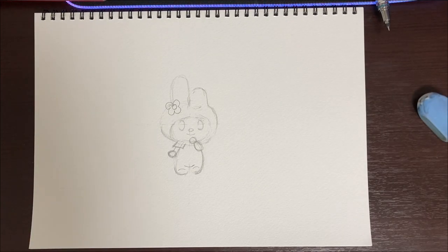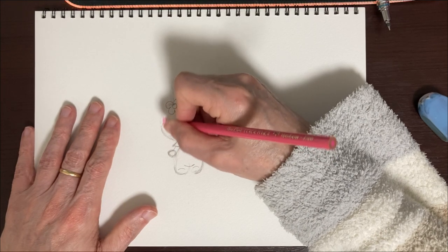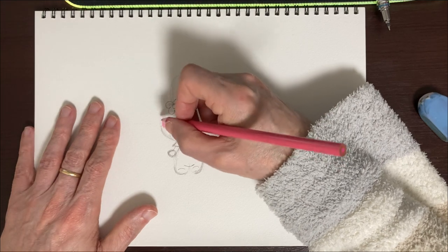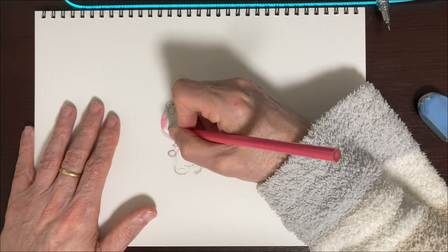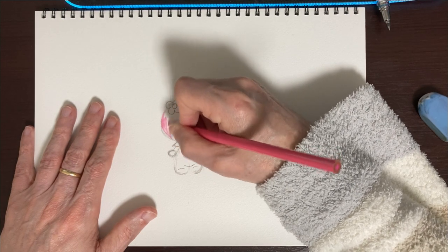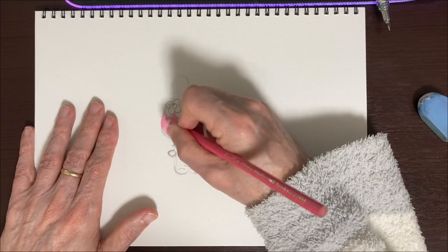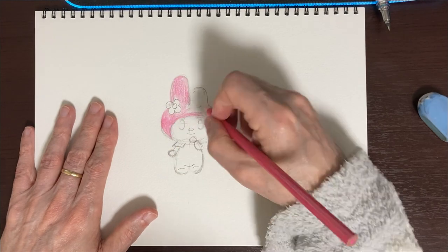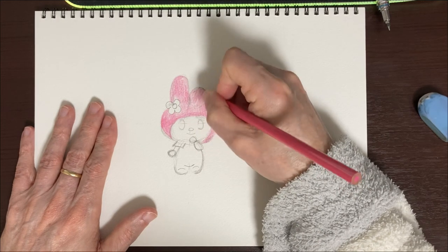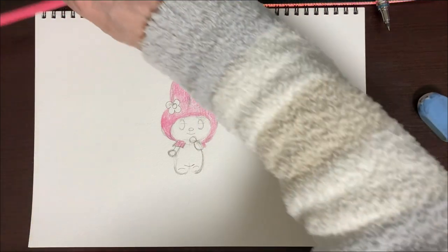So next we're going to go ahead and start putting in her coloring on her top part — on her hood. I've got a pink, and I'm not sure if this pink is exactly the right color. Her pink is a little bit darker than this, but this is about all I've got today, so we're just going to go with it. We're going to get the pink color in — it's just going to be the hood. I'm going to fast forward the video so you guys can join me after you finish coloring yours also.